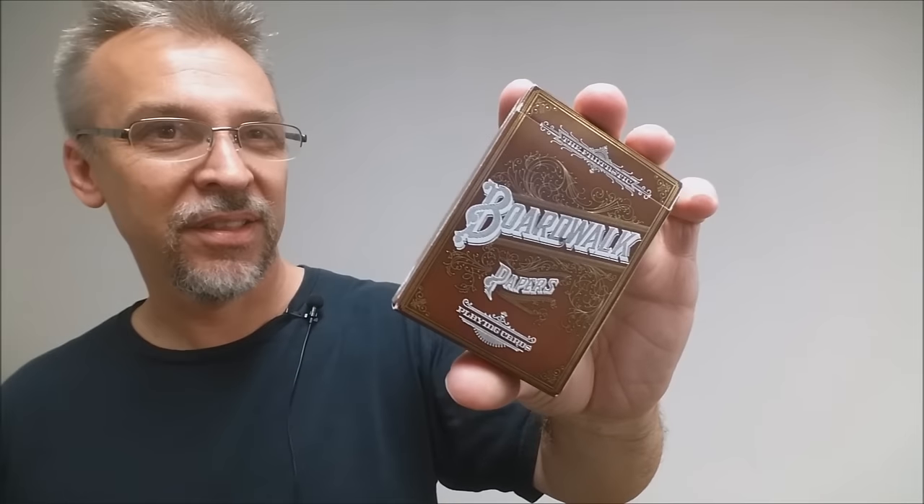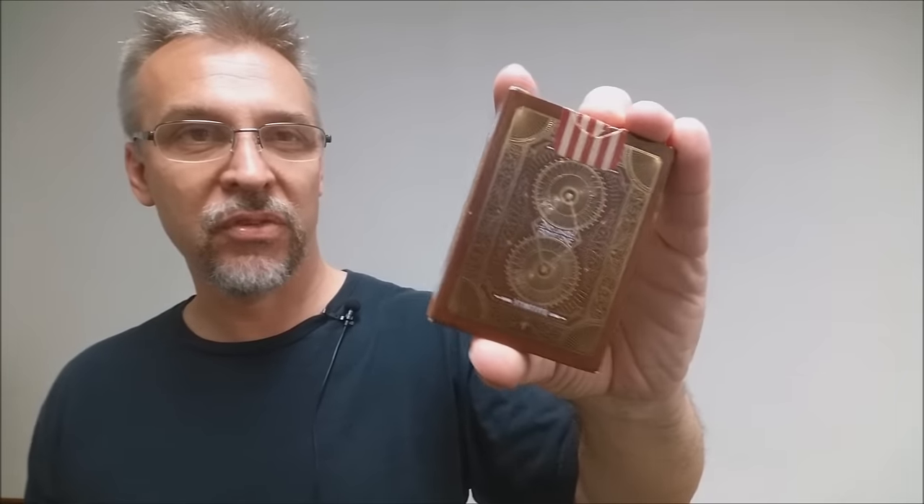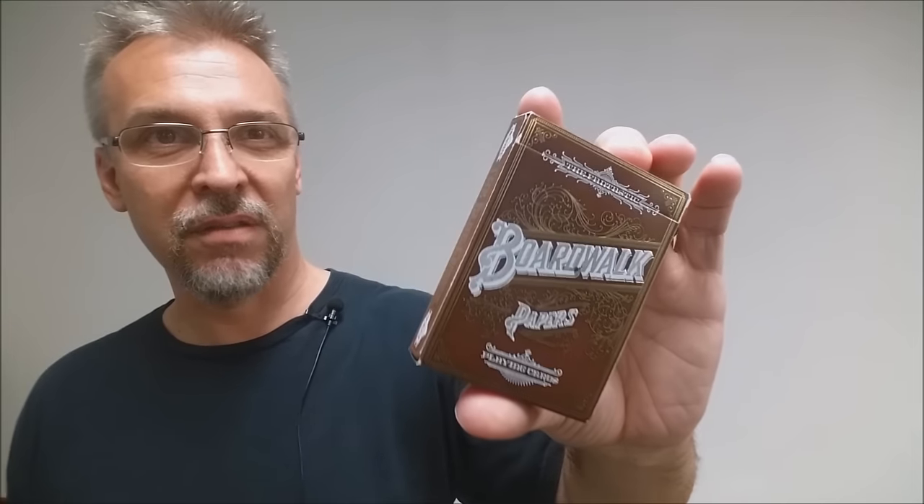And then lastly, Boardwalk. This is another deck printed by the Expert Playing Card Company, and this one's got a ton of embellishments — lots of gold foil and embossing. The whole theme of this deck is very circus-like, but just a really cool classic looking deck of cards. I really like this one a lot.